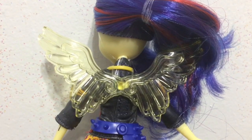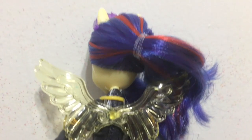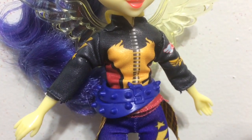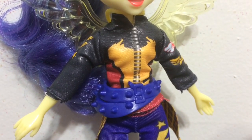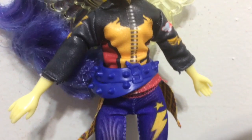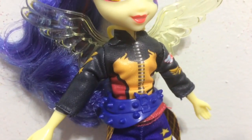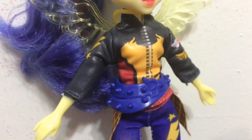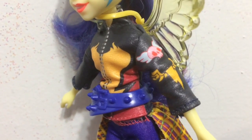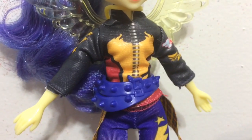Indigo Zap also has these awesome wings — they are very translucent pale yellow to match her skin tone. So I'm guessing Indigo Zap in pony form would be a Pegasus. There are two things about Indigo Zap and Sugar Coat that I like better than any other Equestria Girl dolls so far. One is that with this line they are doing cloth clothing instead of just painted-on tops. She has a cloth jacket that is really cool, with different fire and motocross fast-style pictures.